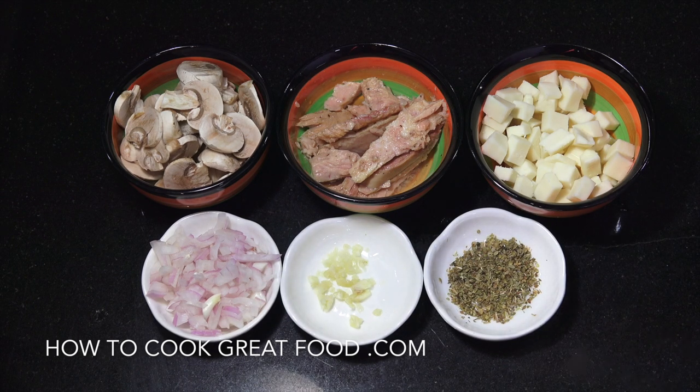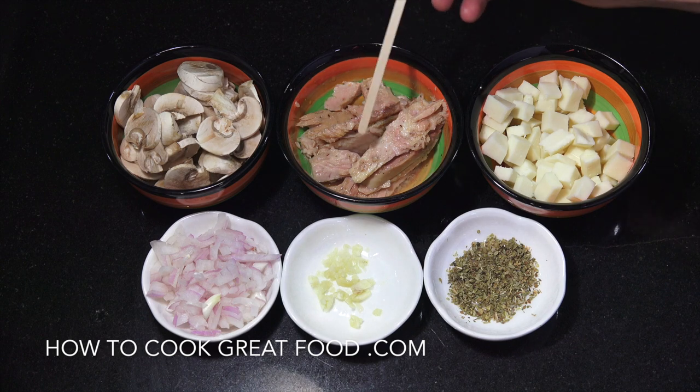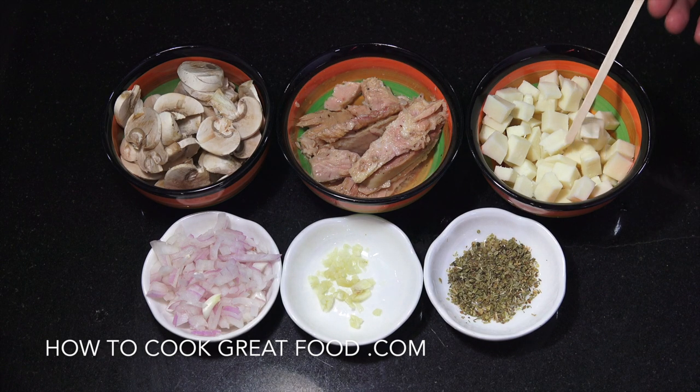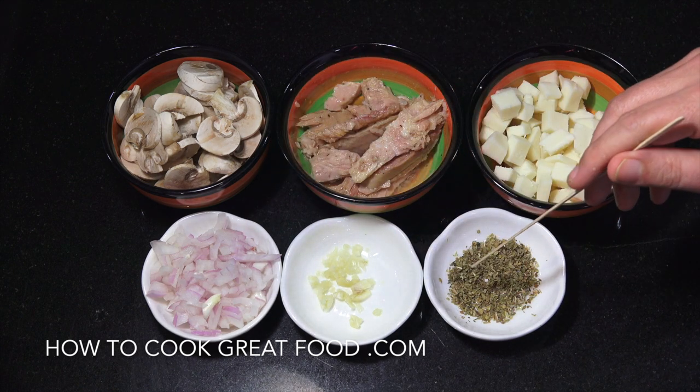Okay let's have a look at what we've got here. Mushrooms — I've got some white mushrooms cut fairly thin, a can of tuna, some mozzarella diced as you can see, a little bit of onion, a tiny amount of garlic, and a little bit of oregano.